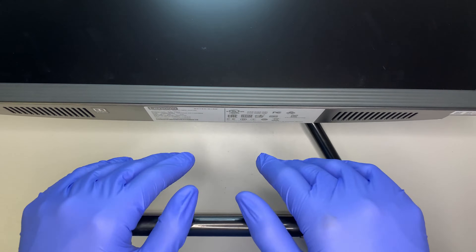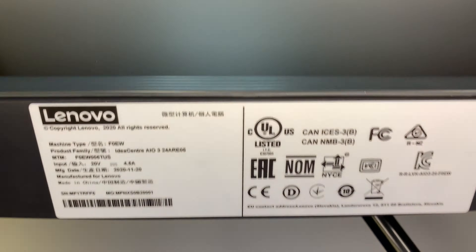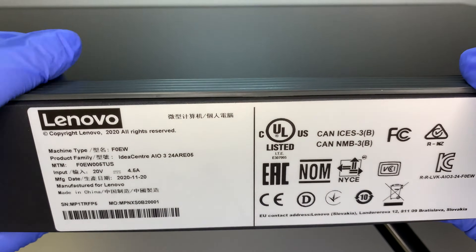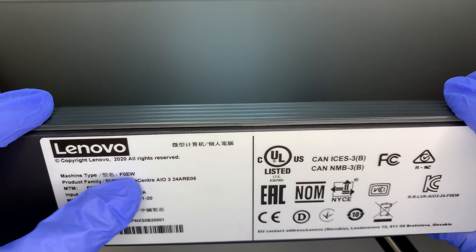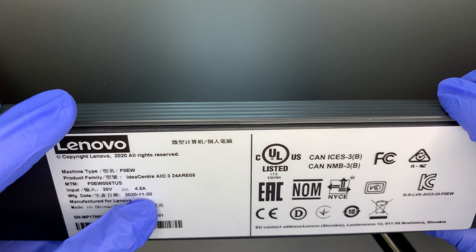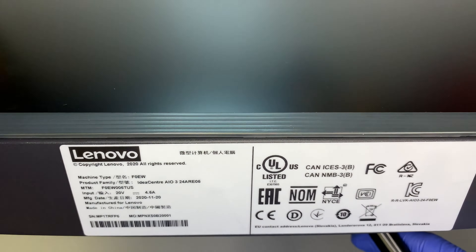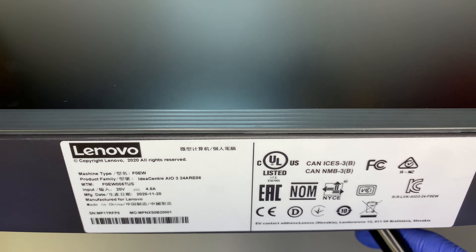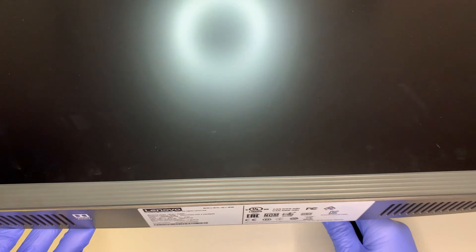Alright, let's get started. I wanted to show you the model number here — as you can see it is Lenovo F0EW, and the manufacturer date for this is November 20th, 2020. This computer we bought in 2021, and I'll show you how to take things apart.